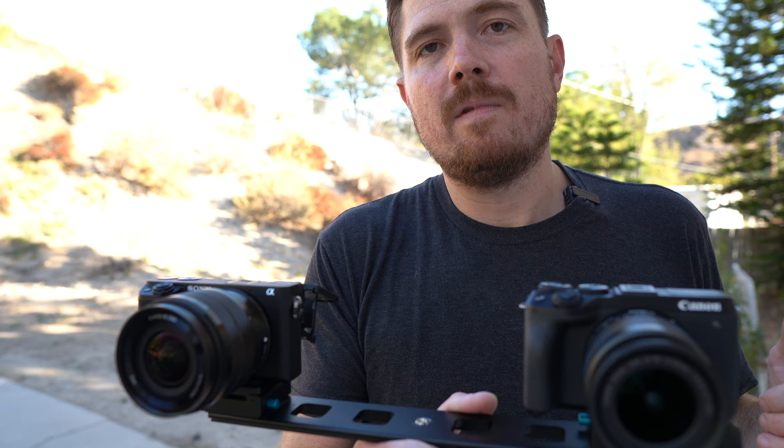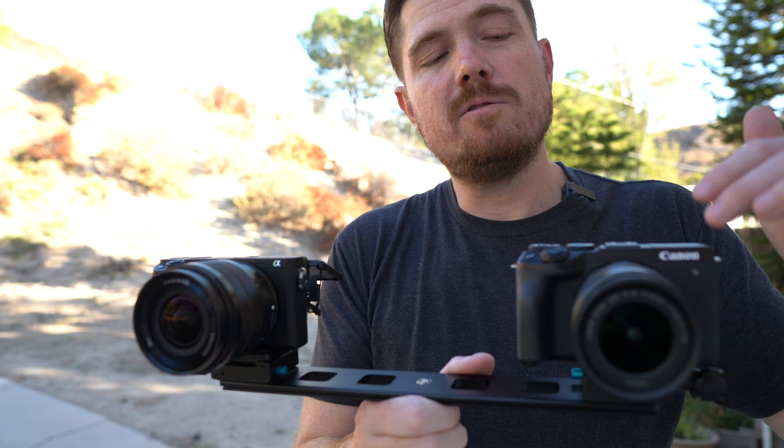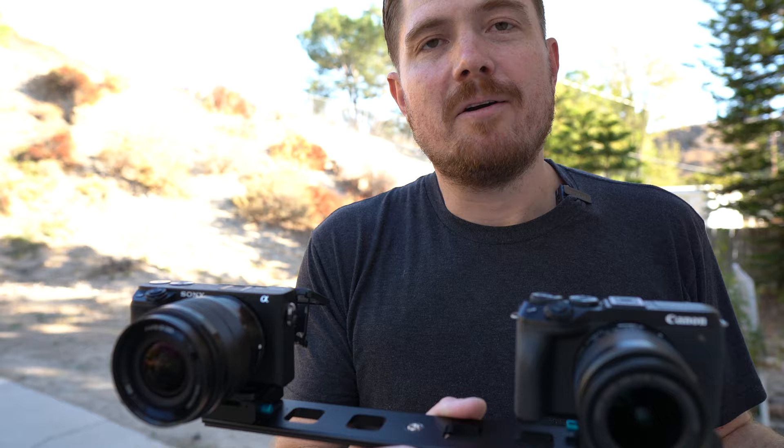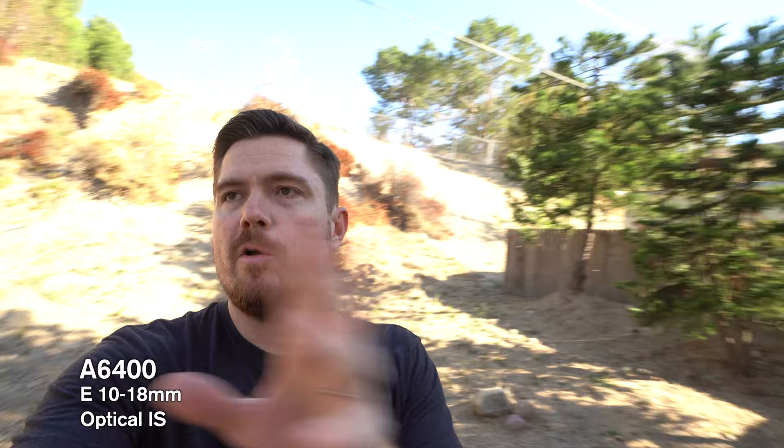To start out, I've got the M6 Mark II's digital image stabilization completely disabled so we can get a baseline and see how these two cameras perform with just the optical image stabilization built into the lens. Here we are with just the optical image stabilization of both lenses — no in-body image stabilization in either camera. Both cameras at 1/60th of a second shutter speed, F7.1, ISO locked in at 100.